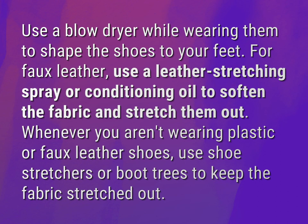Whenever you aren't wearing plastic or faux leather shoes, use shoe stretchers or boot trees to keep the fabric stretched out.